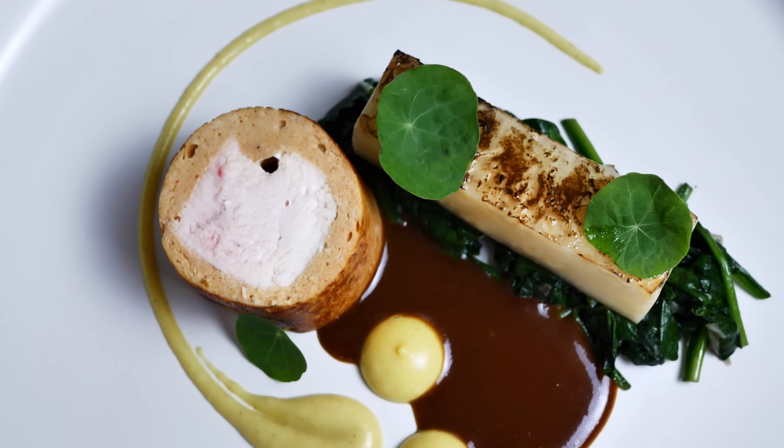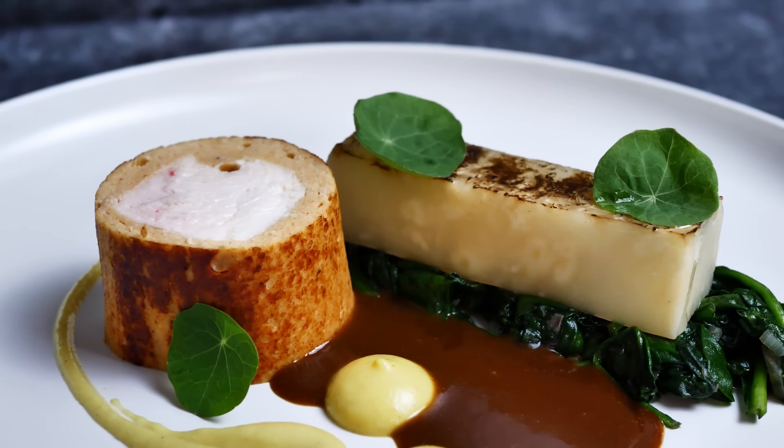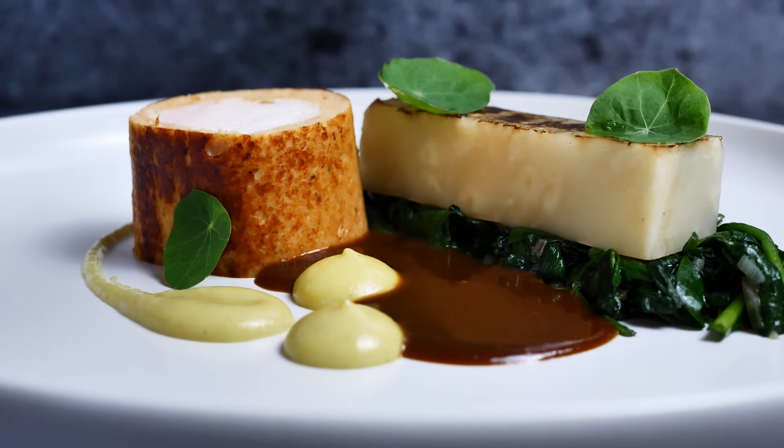Hello everyone, today I have something special for you. I'm going to show you how you can make this beautiful chicken ballottin and how you can use it in a recipe with fondant celeriac, corn puree and mushroom sauce. So let's do it!